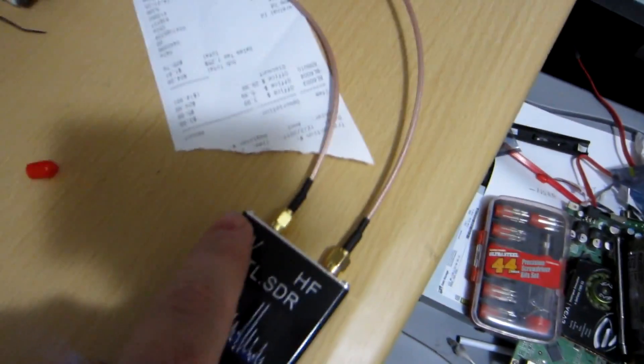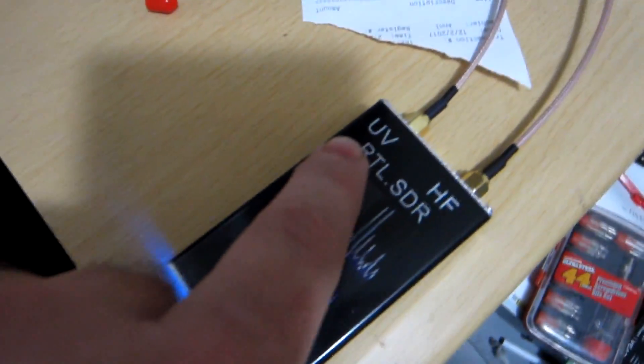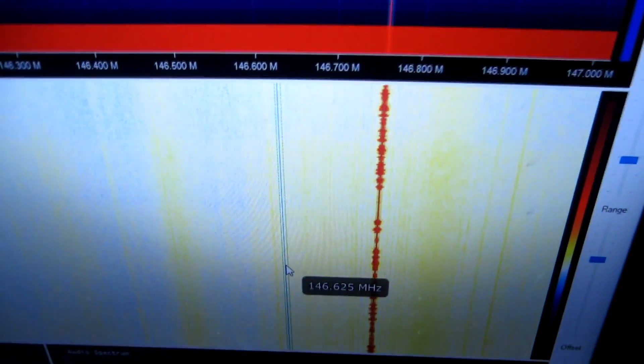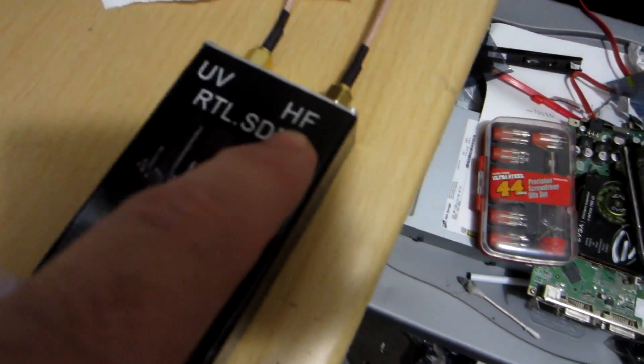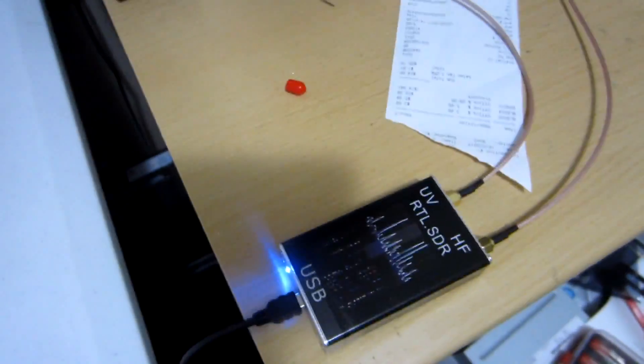I bought two of these — SMA to coax connectors — two of them on eBay for about six bucks each. We're going to see if that makes any difference. Got these installed: UHF goes outside, and this one goes on the HF dipole outside. Of course right now, the HF local net is working just fine on the radio, but still no luck on the HF side with the Q sampling mode. I even reinstalled the driver for the dongle a couple times — no luck. I'm pretty disappointed.